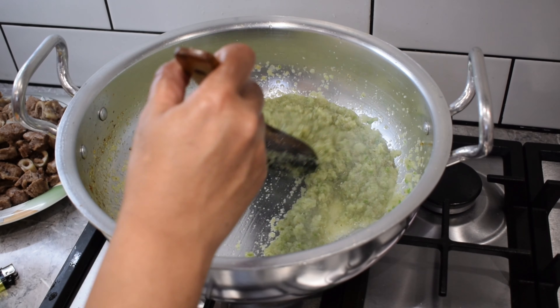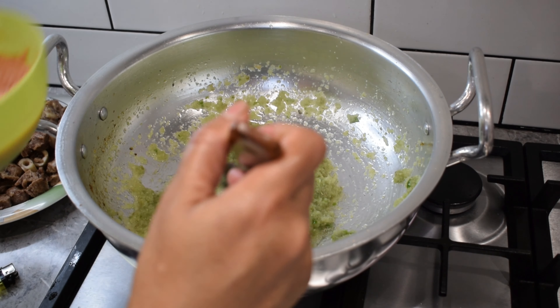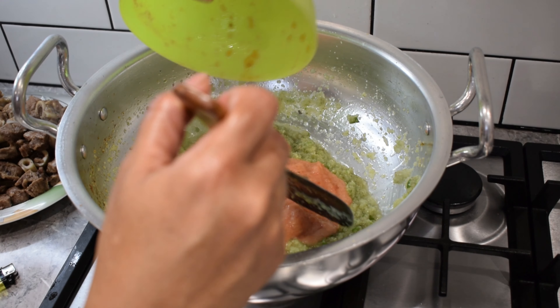We add soy sauce. We put a little dough, and the spicy sauce all over it. We also put the rice on top and it is ready for this.